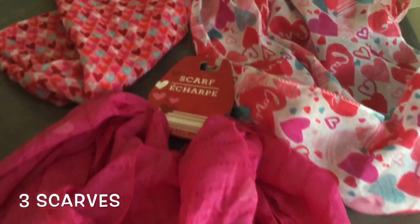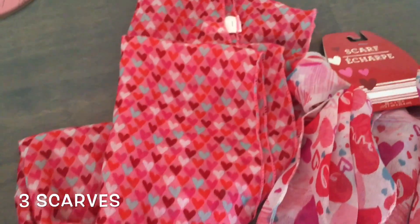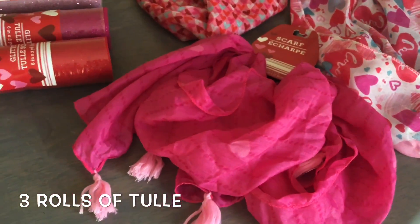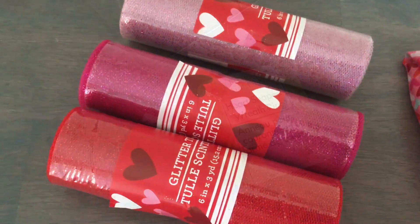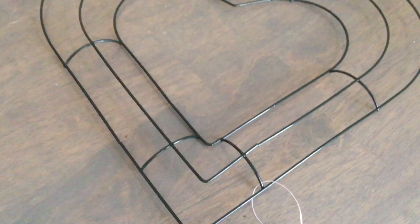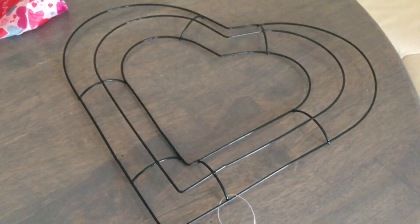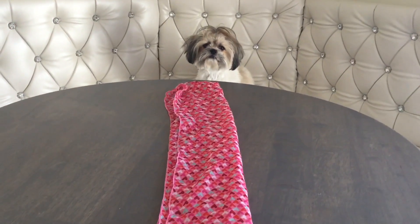This is a hundred percent Dollar Tree craft. You're going to need three scarves — it could be regular or infinity — and three rolls of tulle. Of course, pick the colors that you like. You're going to need a form; today I'll be using heart-shaped. This technique can be done with a round 14-inch frame as well — you'll just need a little bit more scarves and tulle.